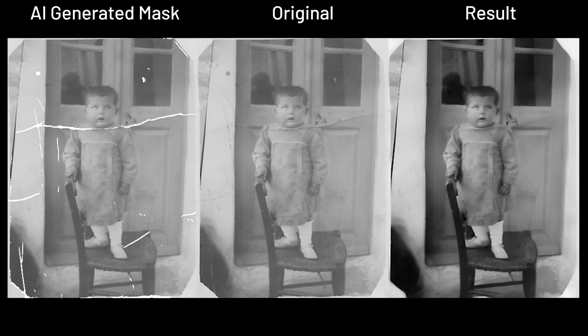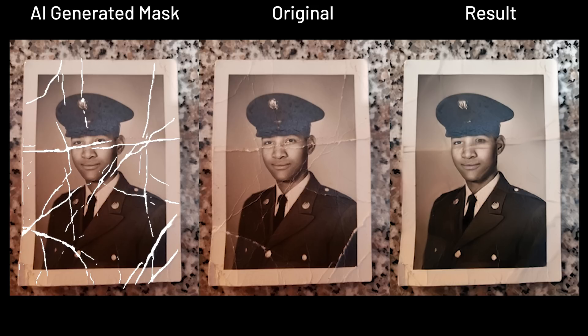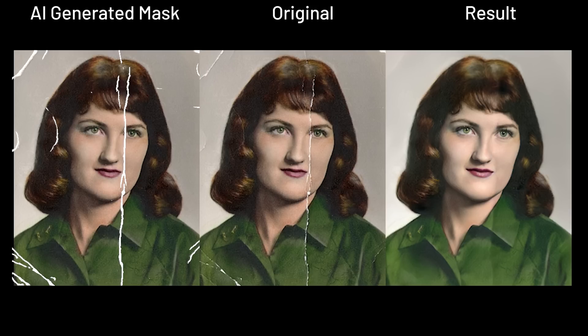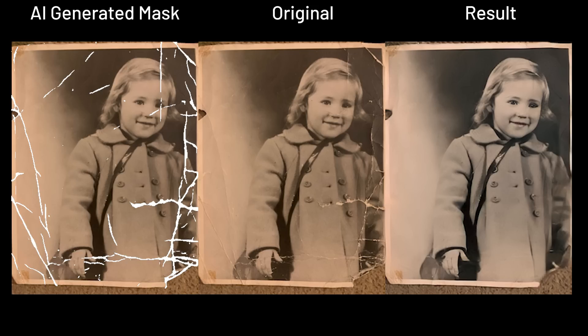Then the places that are viewed as scratches will be patched through pixel generation — or how most people call it, image inpainting. These images are in the easy category because the damages are not as severe, only with thin or small damages needing to be detected and restored.